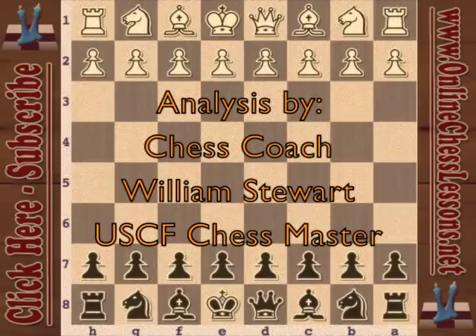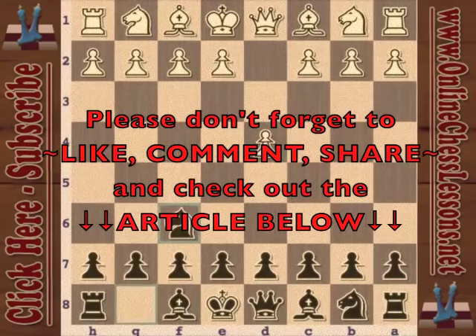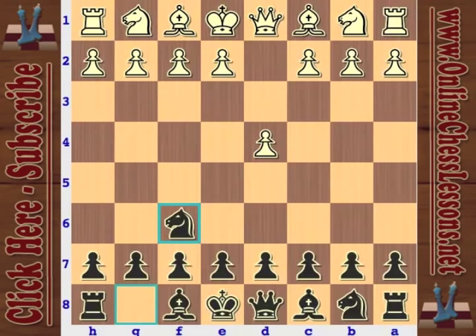This is Will Stewart from OnlineChessLessons.net and I'm taking a look at the Immortal Zugzwang game by Aaron Nimzovich. This game was nuts. Friedrich Samisch is playing with the white pieces, Aaron Nimzovich is playing with the black pieces, and this was in Copenhagen, 1923.